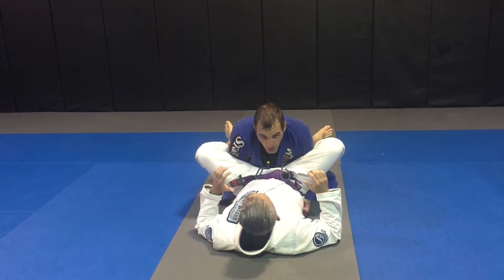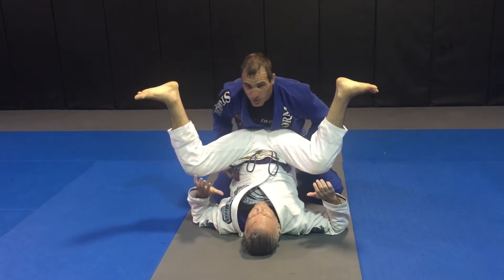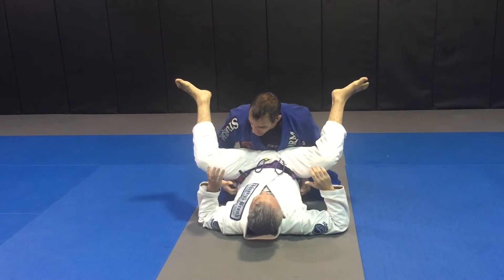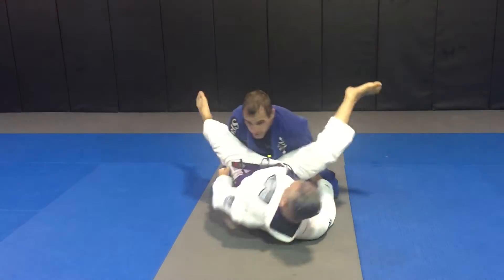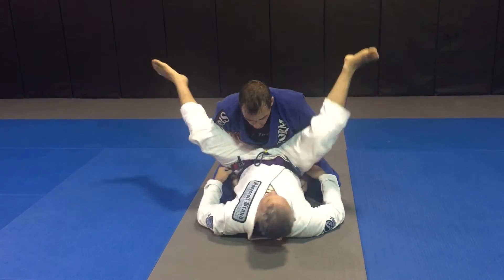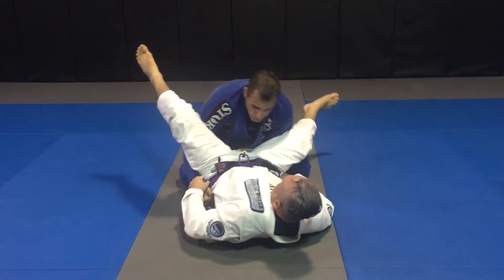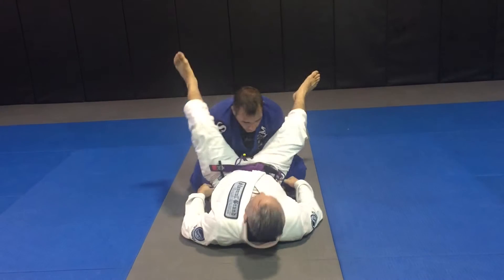Typically I'm looking to kind of control under the hips, sit the guy up on my lap, and start passing to one side or another. But a lot of times from here, the guy's going to control my sleeves and he's going to start walking his hips back, trying to put pressure and keeping the legs heavy. As he's walking back, he's kind of rocking side to side a little bit to make the space. So we're going to take advantage of that rock.